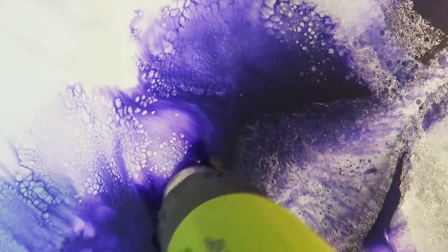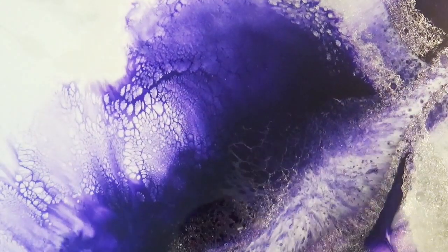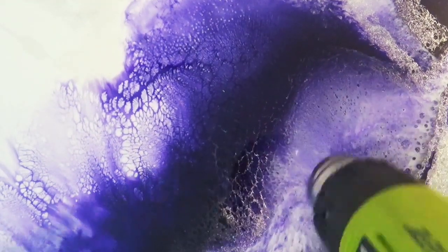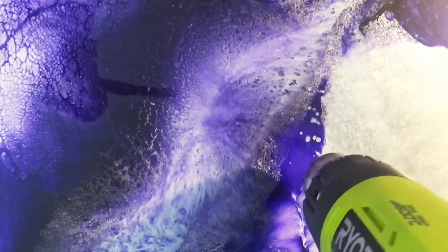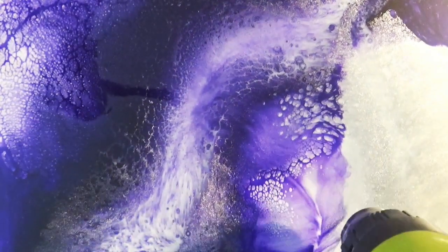As you can see, this heat is helping to create the extra cells and lacing — I wouldn't have been able to achieve this if I had done it initially on the first pour. I had to let it sit for 10 minutes to achieve this. It's quite effective. You may burn your resin at this point, but you can come back later and add a flood coat of clear resin to eliminate any imperfections.